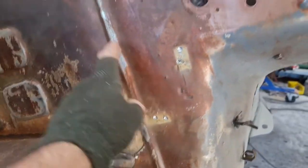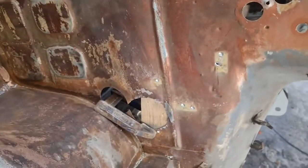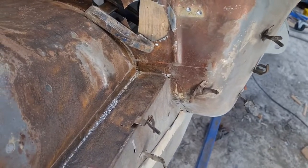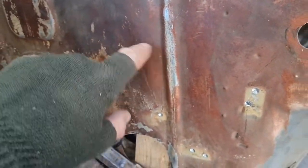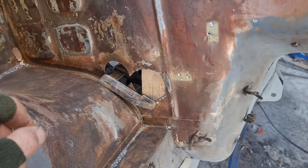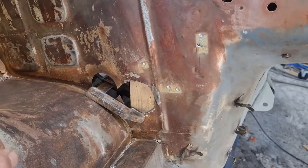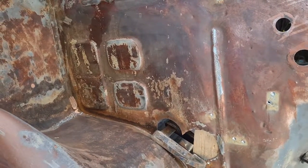I put a block wedged against the back of the seat well and started tapping, but what's happening is as that goes back in, this is coming forward because there's excess material there. So I think there's only one way for this — trim it out. I'll trim that out and trim these two here as well, then weld in the plates. We should have a better result altogether.